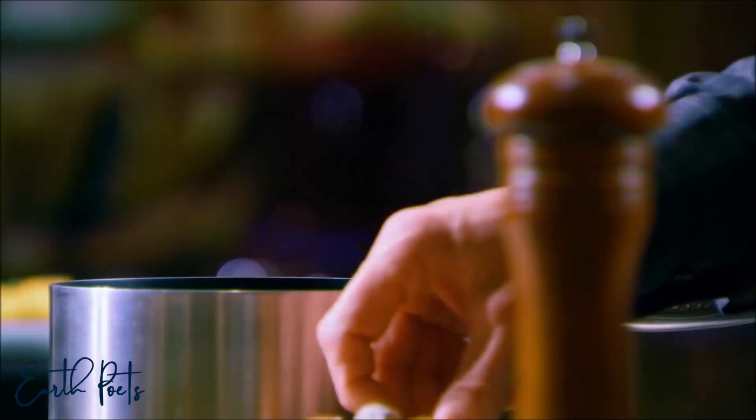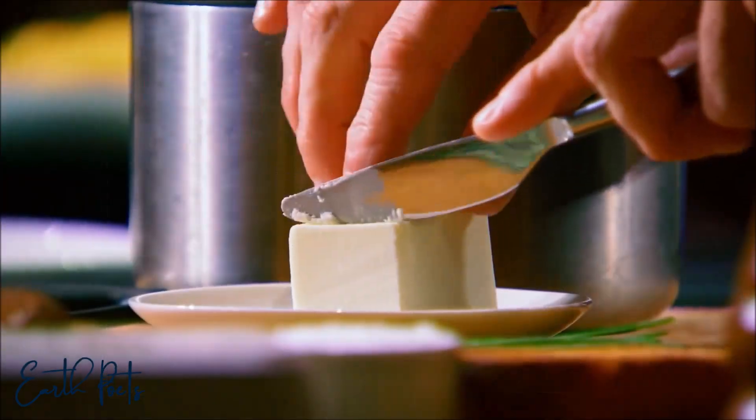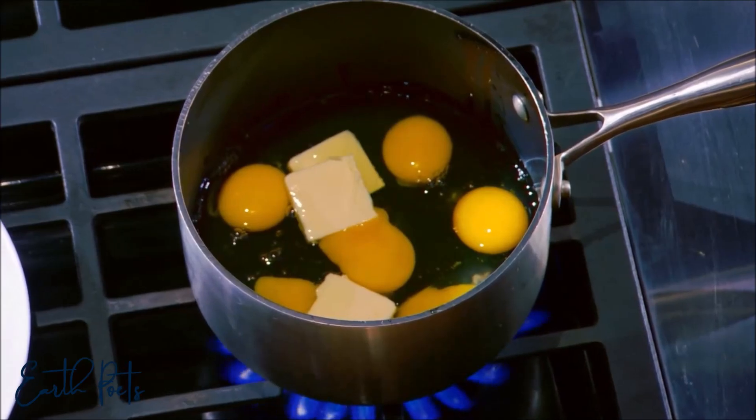Start off with cold eggs, straight into the pan. You take your butter — three small knobs of butter. From there on to the stove, bring the gas up high.